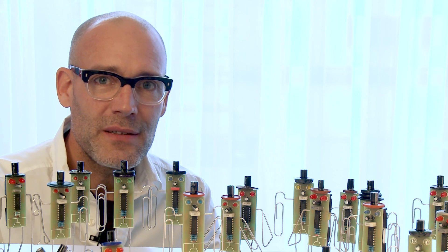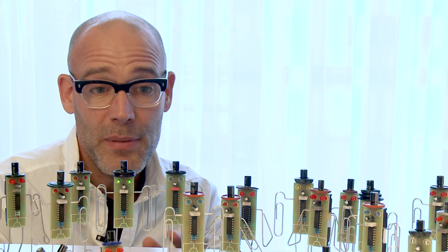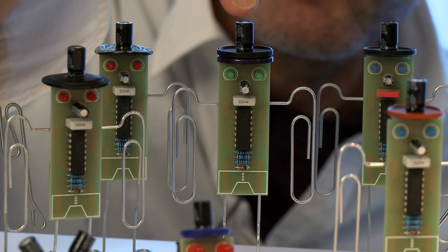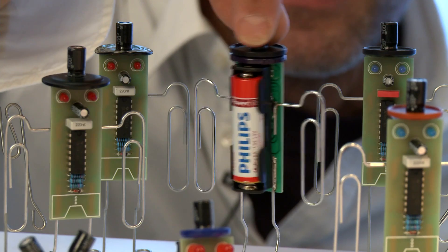Each battery eater is made up from only a few components. As you can see: four paper clips for his arms and his legs, a head which is made from a capacitor and a button, a printed circuit board and some electronic components, and of course a battery.